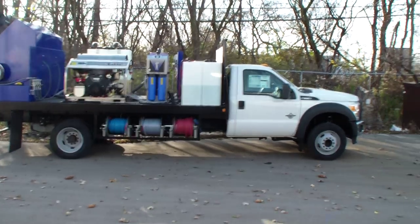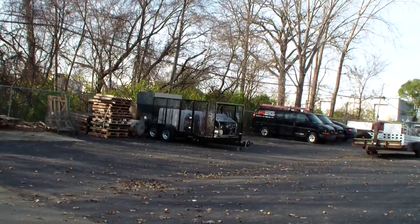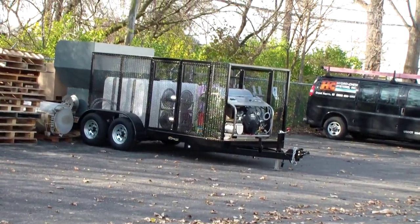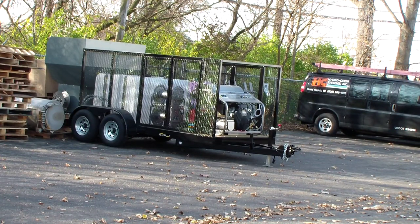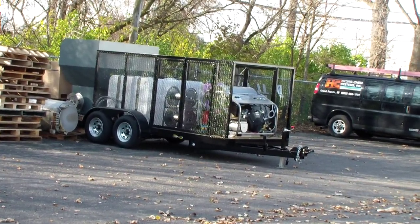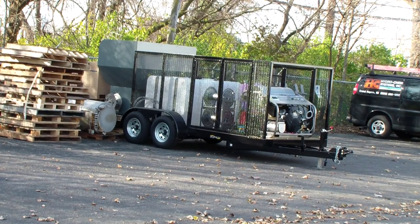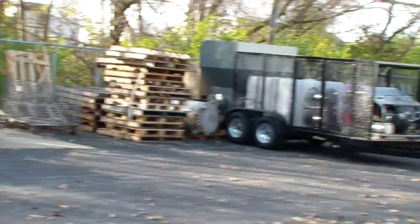You can also see another one of our commercial trailer-mounted wheelie bin cleaning systems in the background over there. That also has the additional reel with the stainless steel hot water machine — 31 horsepower, 3,500 PSI, and 9 gallons a minute — as well as 8-stage wastewater recovery and filtration. That's one of our fully deluxe dual bin lift wheelie bin cleaners that will also do commercial pressure cleaning.